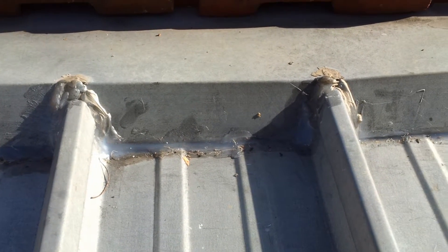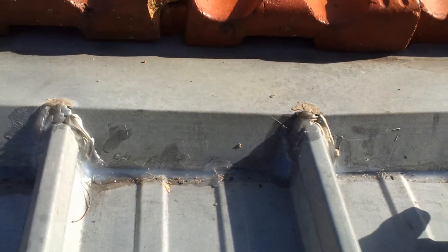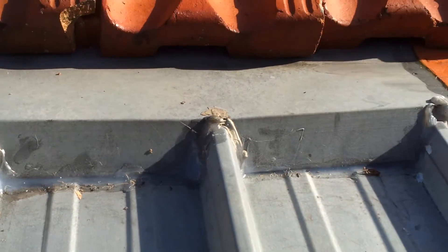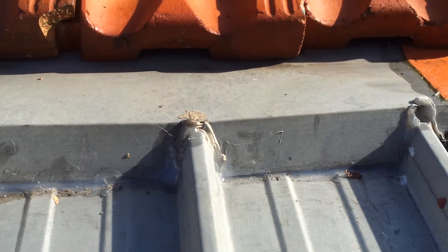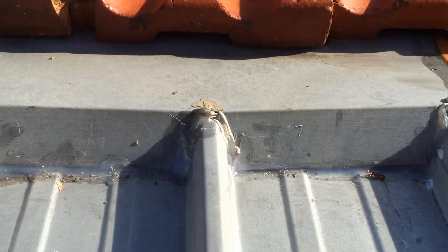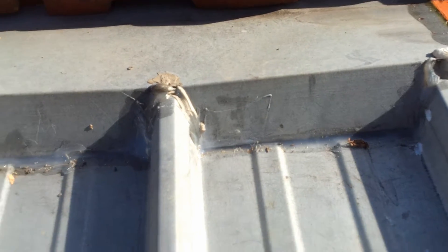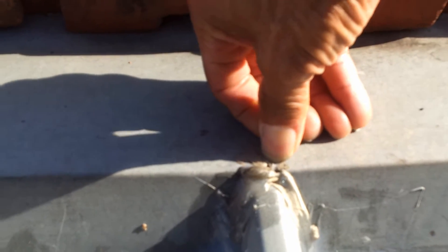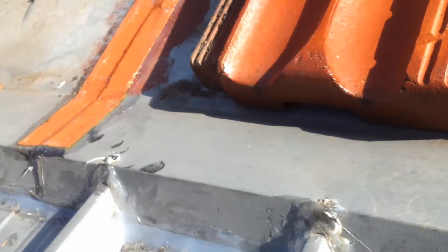There should not be any silicon applied there because the water is supposed to run out. That's not how a tile flashing is supposed to work. It's kind of common sense that you should seal it, but if you have a look here, you can just make out a little hole in there — right beneath the silicon — and a few other places.